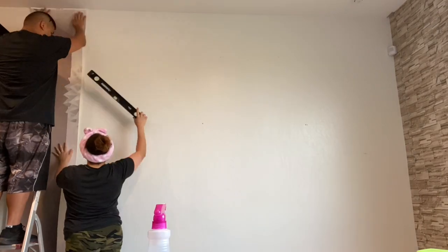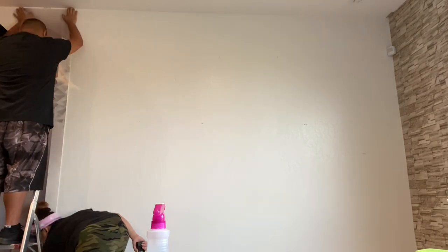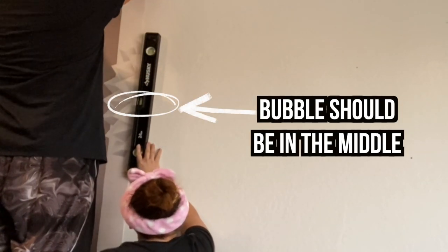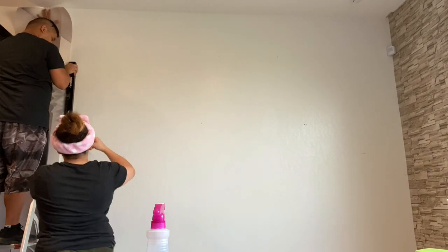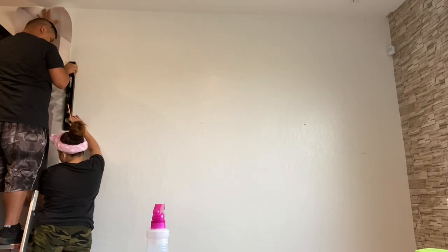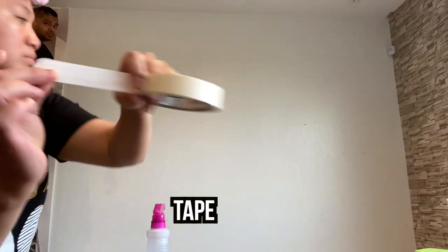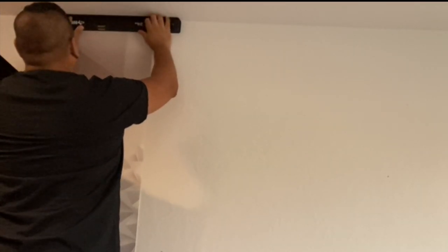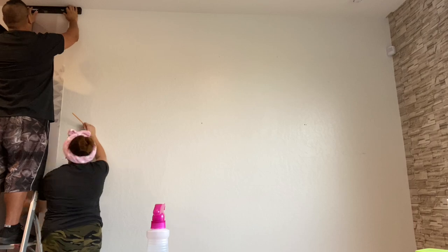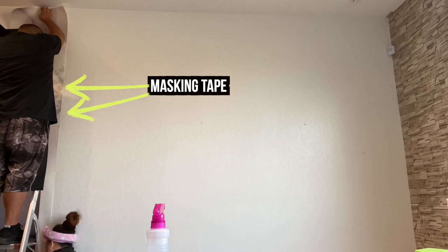Roll the poster down and position it where you want it. Use your leveler to see if you positioned your poster straight — make sure the bubble on your leveler is in the middle and adjust accordingly. You could use your pencil to mark for personal guidance, but we personally found it more useful to use masking tape to hold the poster in place while you straighten it with the leveler. This method really helps, especially if you're doing this project all by yourself.